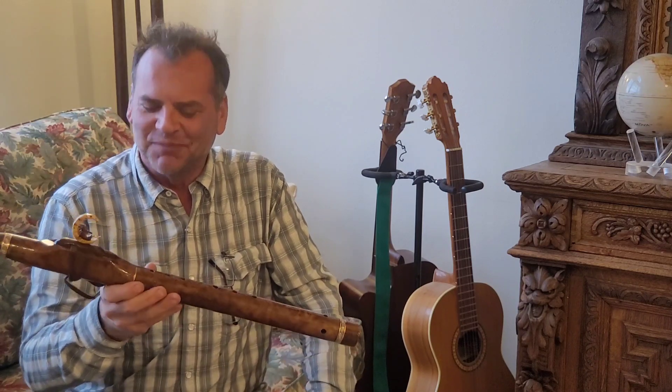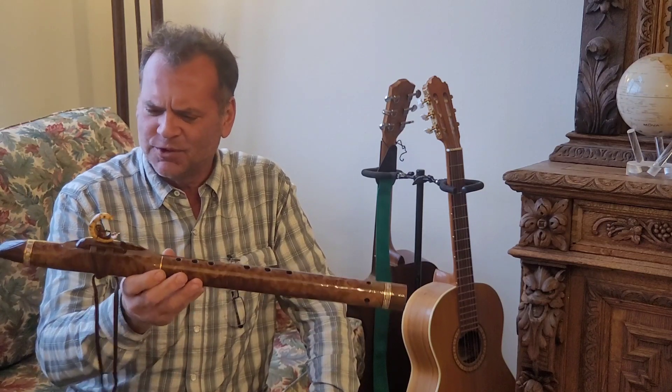Ooh, beautiful. Plays wonderful, sounds fabulous, and is incredibly gorgeous.